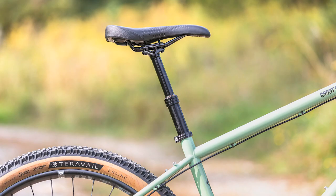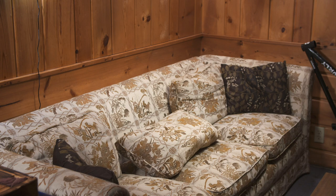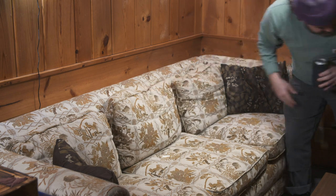The Ghost Grappler has stealth dropper post routing, it's compatible with internally geared hubs and single speed setups, and it has through axles for ideal stiffness and handling. The dropouts are new too. It also clears huge 27.5 by 2.8 inch tires with or without fenders.